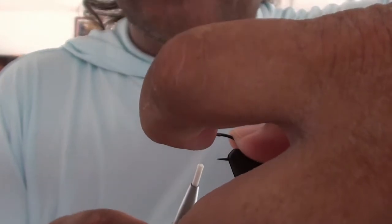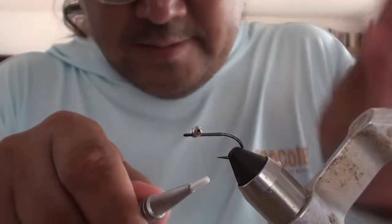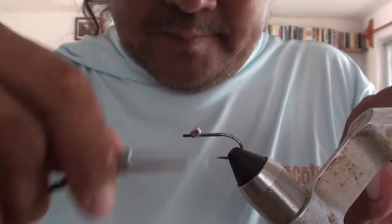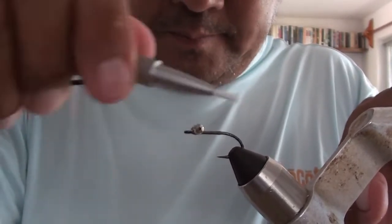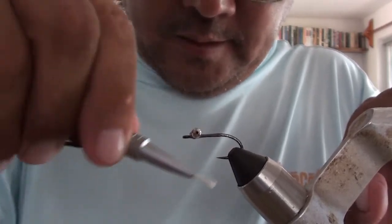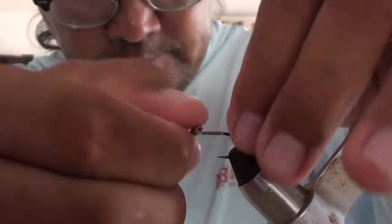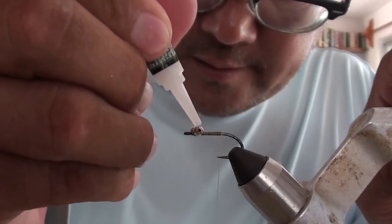He was a commercial tyer, but just go eight times one direction, go eight times the other direction, and then figure-eight it. Then go under, and then go to the back. And as usual, I like a little bit of super glue just to hold everything together.